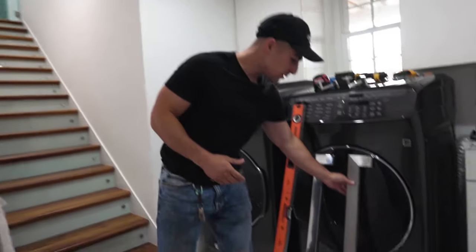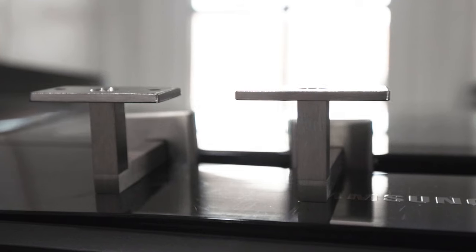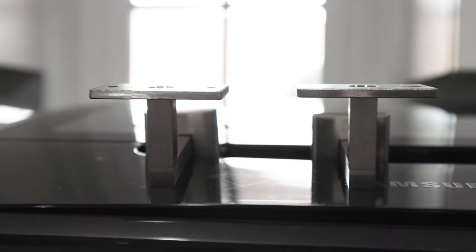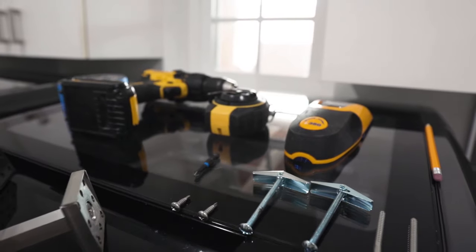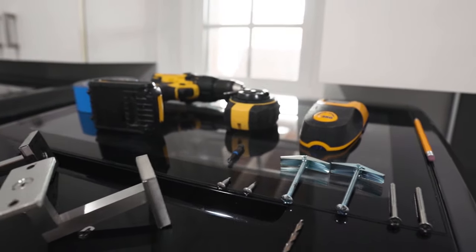Here we have the handrail itself — a stainless handrail in a brush finish, or you have the option to get it in a mirror finish. And here are the brackets, which are wall mount brackets, and those are going to come with the wood screws, drywall anchors, the self-drilling screws, and the drill bit.